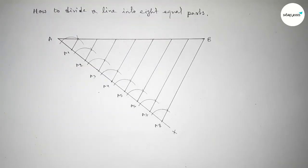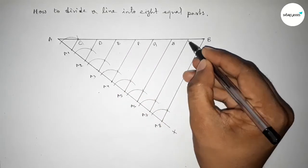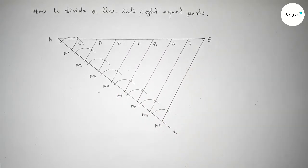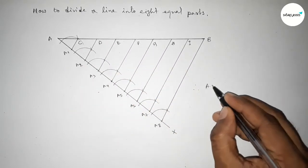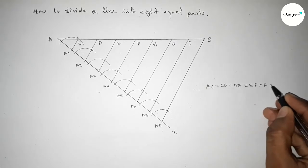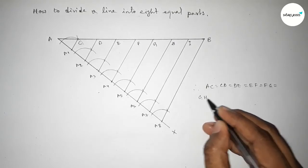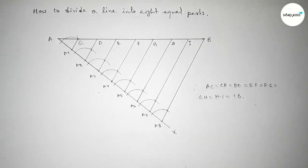Mark the intersection points on line AB as C, D, E, F, G, H, and I. Therefore, AC = CD = DE = EF = FG = GH = HI = IB, confirming the line has been divided into 8 equal parts.